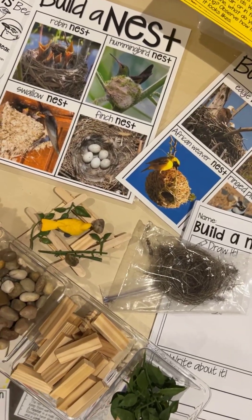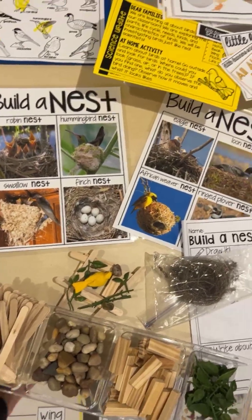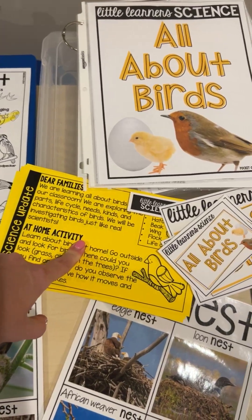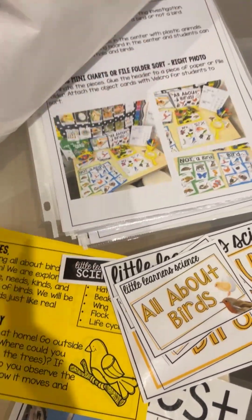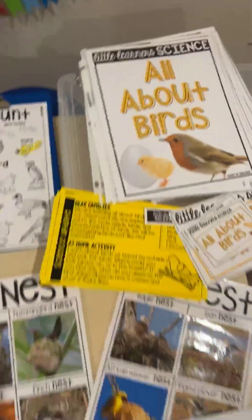You can also do the build-a-nest activity with Play-Doh and leaves and sticks and things, which would be really fun. Just like all the other science units, it does include a letter home to families, and it has labels and all of the pages with real photographs of everything in action so you can set that up.